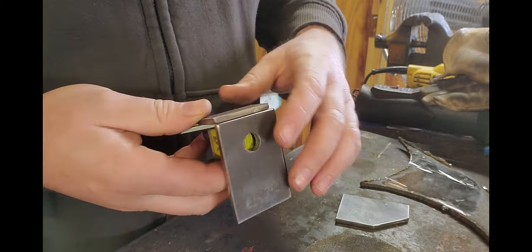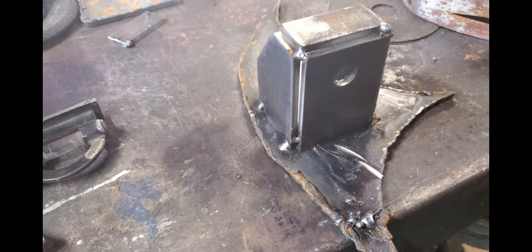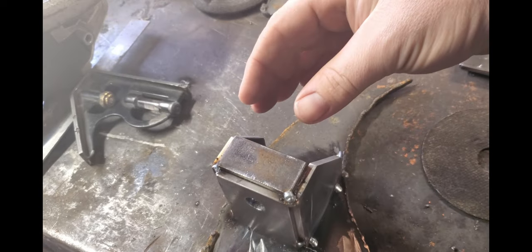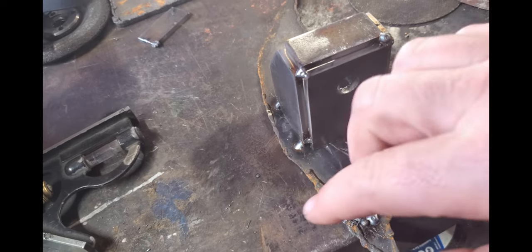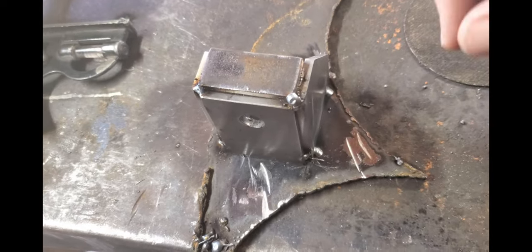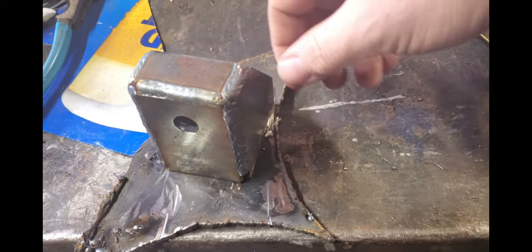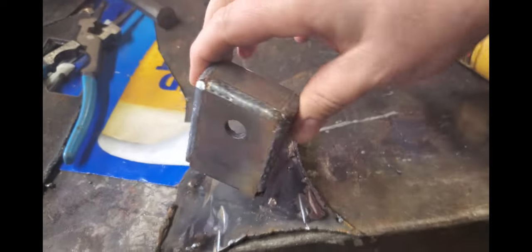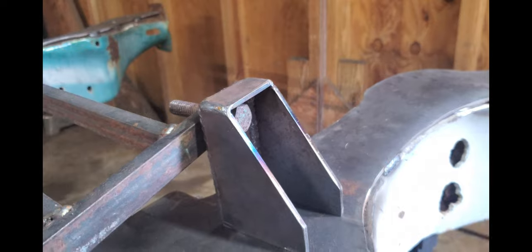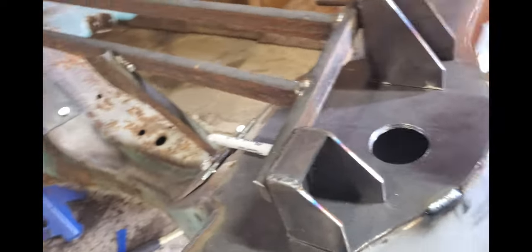I put some tacks on those, bring it over, tack that side down, and put my other side on. Got it all tacked up with small tacks on the bottom to keep it from bowing out or bowing in. I'll leave those tacks on until it's done and cooled, then come back and cut them off. So far I've had pretty good luck without them deflecting at all. There's our finished product — all tacks cut, good and cold. Ground the tack marks off and we're ready to slide it on the frame. With the right measurements, everything slides right into place. That's kind of how our jig works.